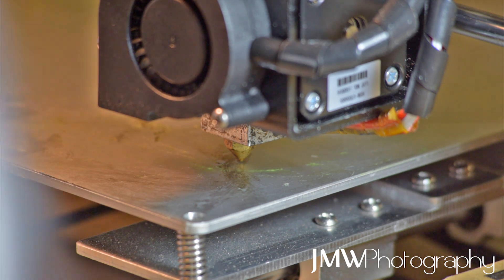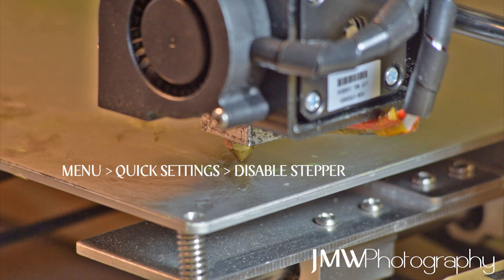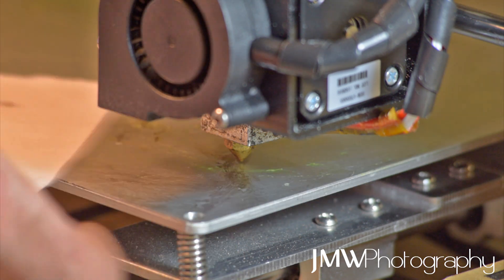Next, kill your stepper motors while everything else is still on. Kill your stepper motors so you've got free access to move your bed and your extruder as you need to.